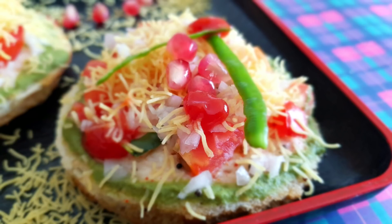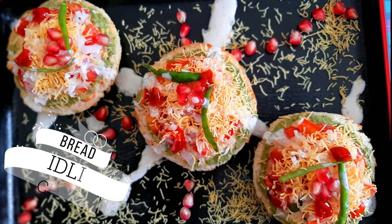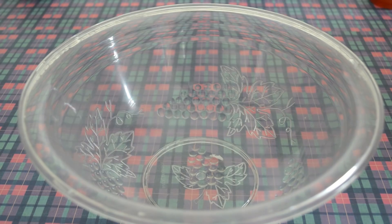Hello friends, welcome to my kitchen, my passion. How are you all? I hope you all are good. So today we are preparing something different and very delicious — a chaat recipe. It's called bread idli chaat. So let's get started now.